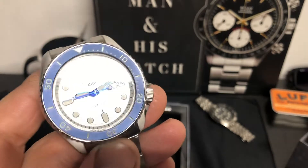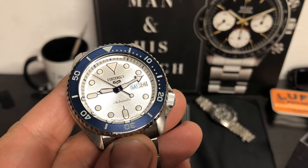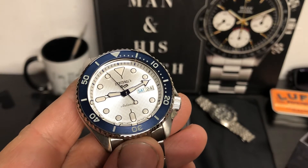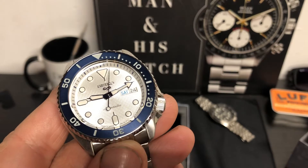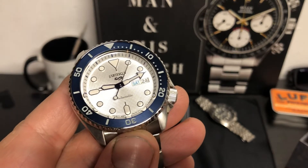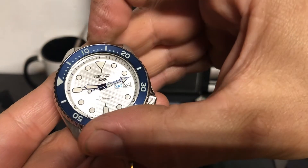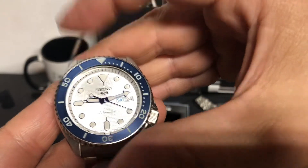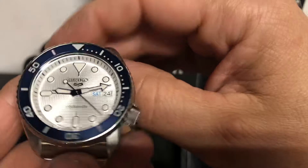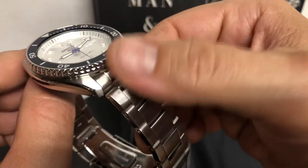These have a little better loom than the SKX models. They hand wind and hack because you have a 4R36 movement in them, which is actually a better movement than the original SKX movement, which was like a 7S26. 120-click bezel and very, very nice action. I've always liked the SKX action on their bezel — it's really good for the money. And this lines up, which is great because not all of them line up. Completely polished on the sides, brushed up on top. Very nice knurling on the bezel.